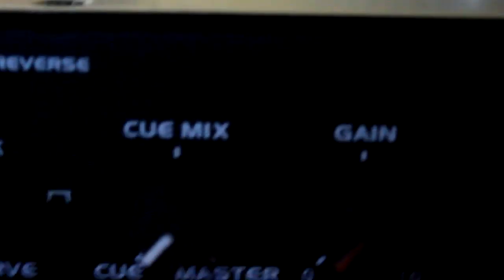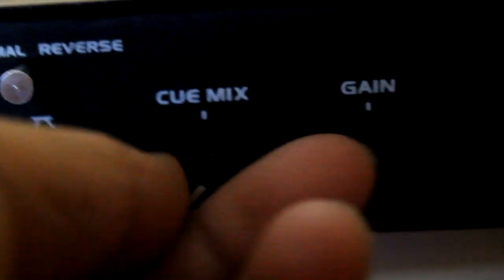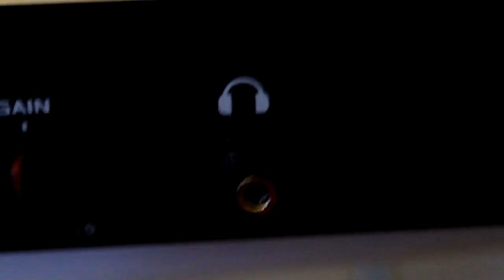After you get that configured, go over to your headphone section. Put your cue mix mode in master for the sake of this tutorial, put your gain up about halfway, and that should be good. Just make sure you have your headphones plugged in — that's how your configuration should be.